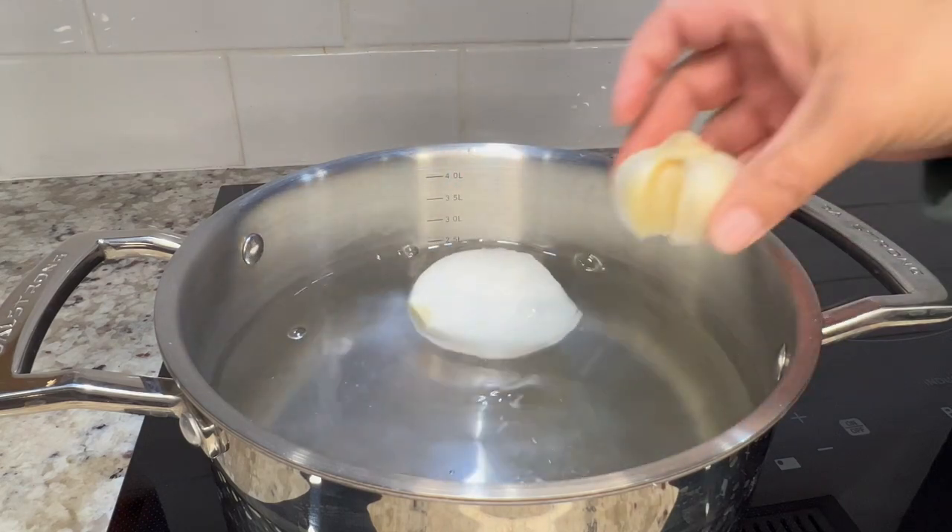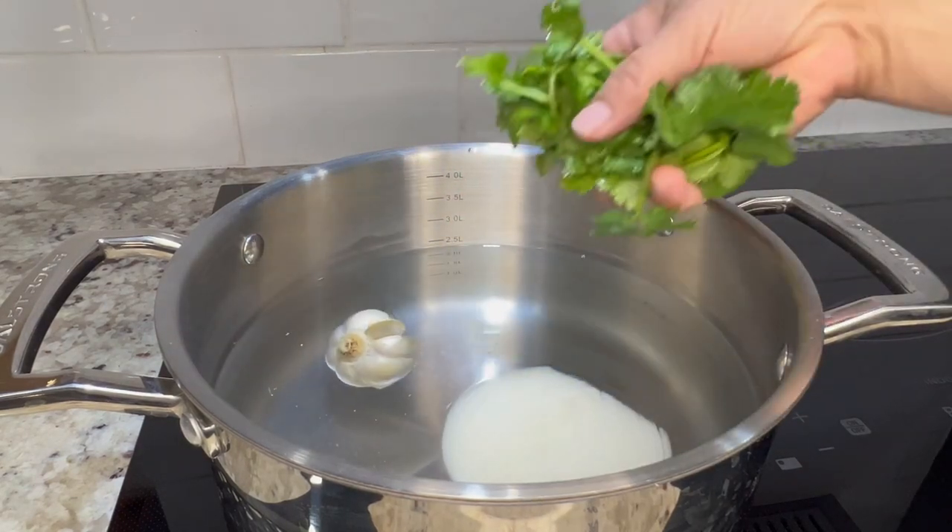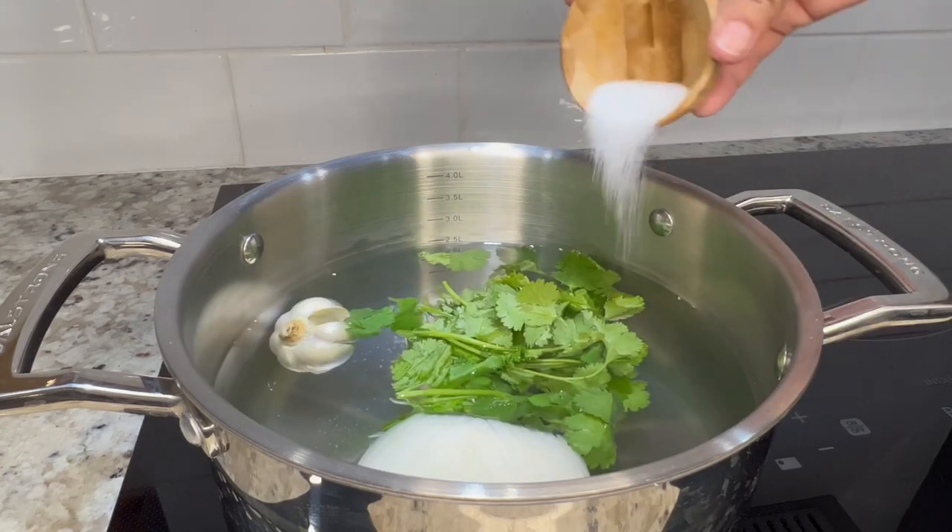First we're going to boil our chicken with half an onion, an entire head of garlic, a handful of cilantro, and about a teaspoon of salt.